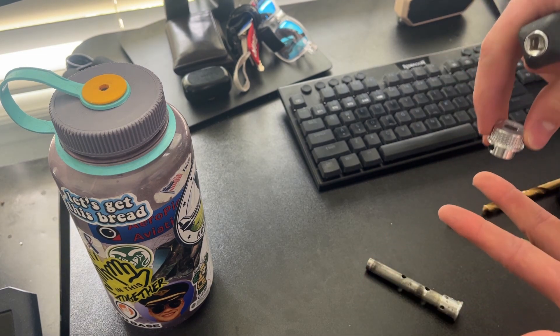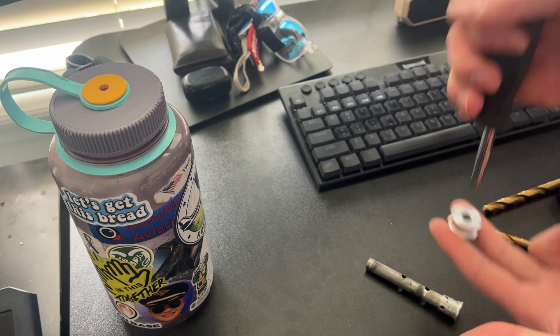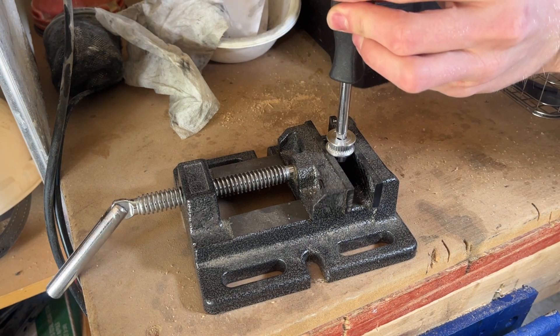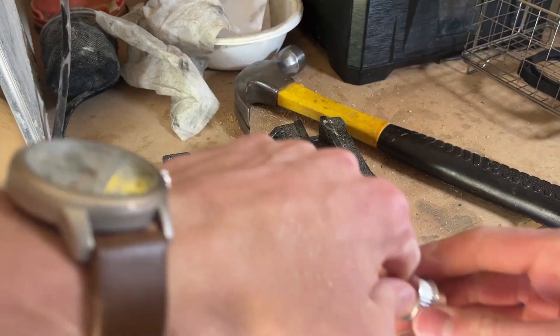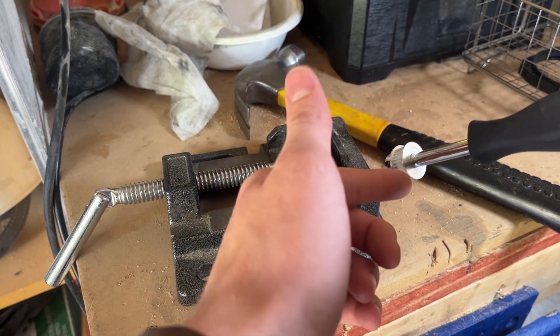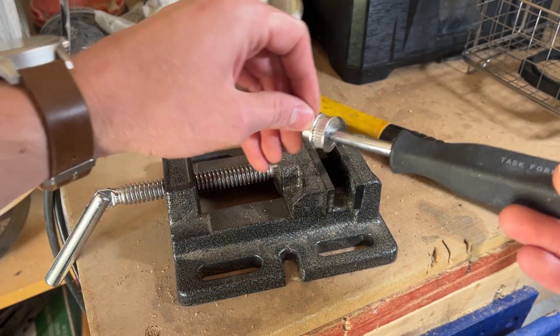I'm going to put my job vise right here like that. That's going to be a little tricky to get off, but I think the way they got it in there in the first place is they heated it up.